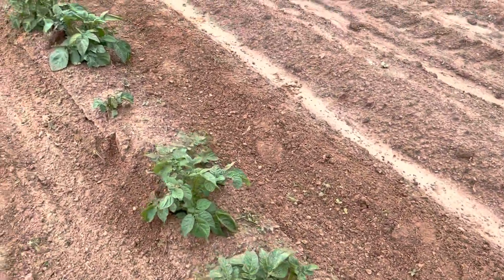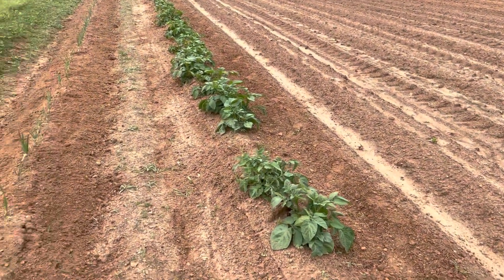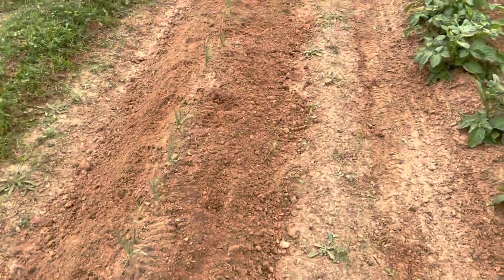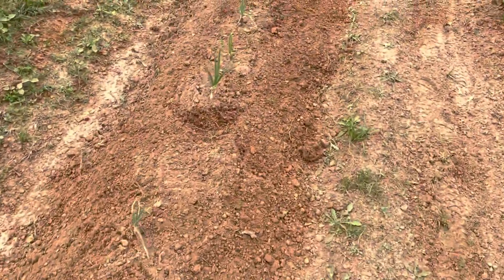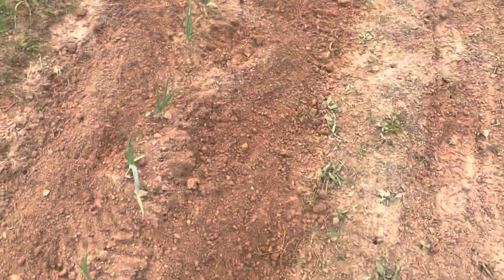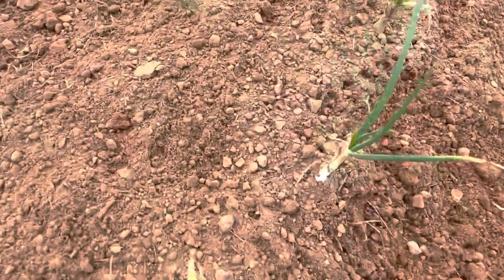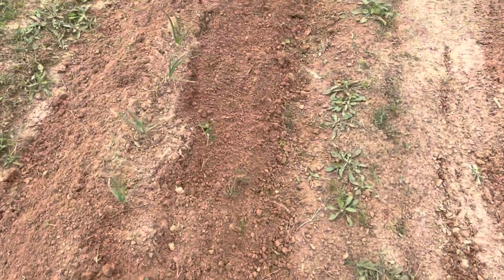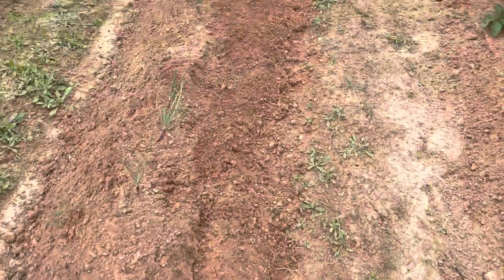Over here are my onions. The onions on this end aren't doing quite as well as the ones on the other end, but I do have little onions. Look at the base of this one — you can see a little onion starting to develop. I pulled the dirt back away from the base of them so the developing onion is not struggling to surface.